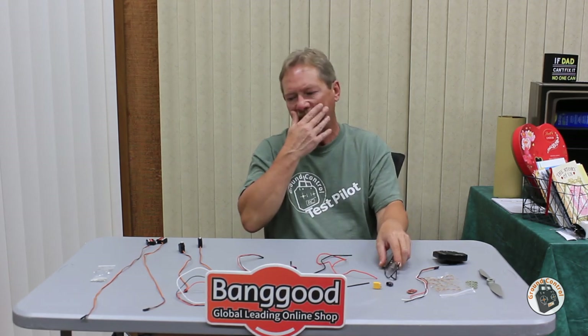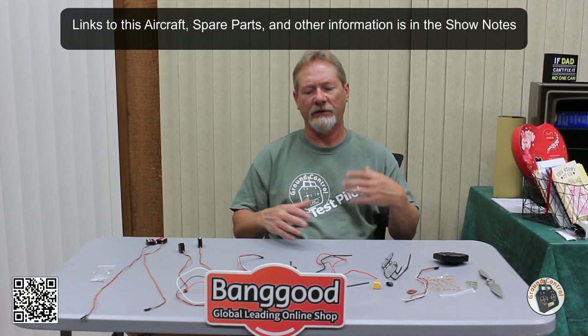Once I get this in the air and get a couple of test flights done with any needed adjustments to the control surfaces, I'll publish my setup file and OpenTX model file for this plane. I'm hoping to have it assembled and in the air within just a few days. I hope this helps you with the assembly and getting the electronics soldered and configured. Thanks for watching, and I'll see you in the air.